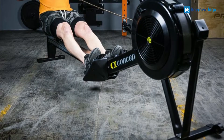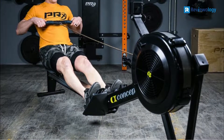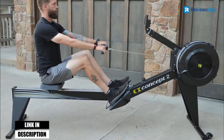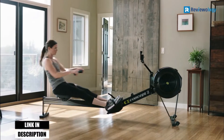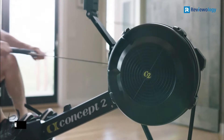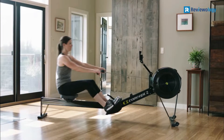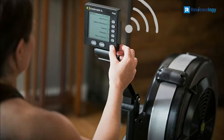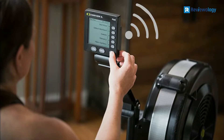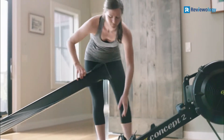It has a sturdy structure, so it won't wobble while you're working out. The legs of the Concept2 Model D Rowing Machine are made with powder-coated aluminum and steel. It has a nickel-plated steel chain that requires minimum maintenance but will need to be oiled every 40 hours. Since the flywheel is air-resistant, it's silent, so you can enjoy listening to music while exercising without disrupting background noise.